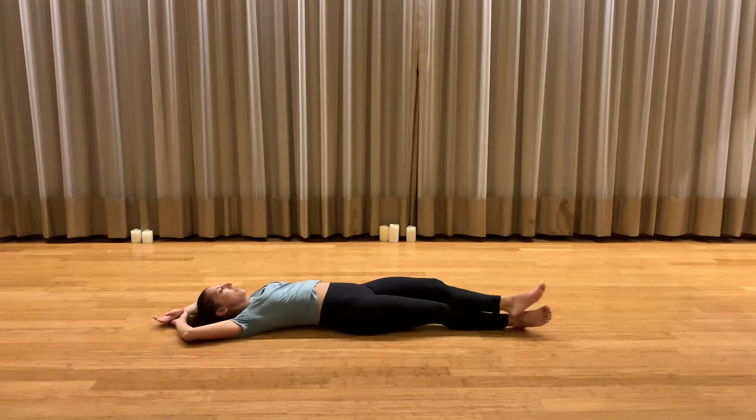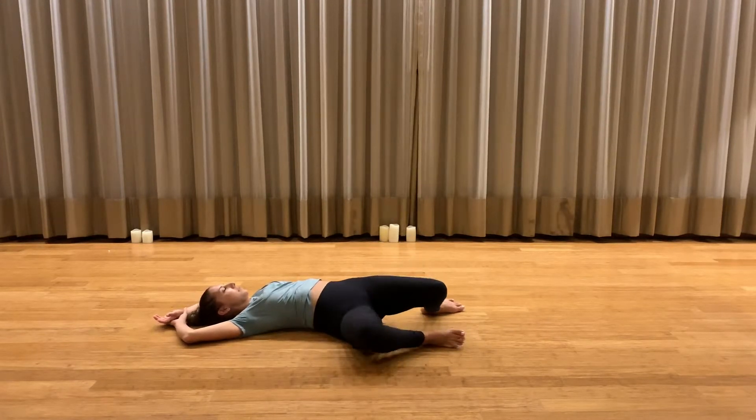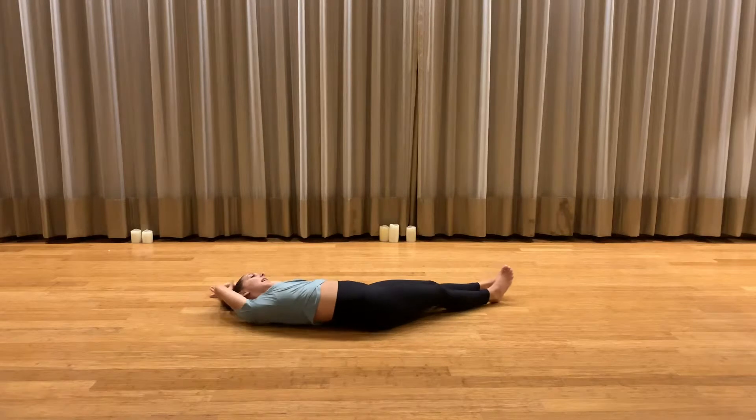Came back through center. After a moment of stillness, did a release — some yang movement like windshield wipers — and then came back through.